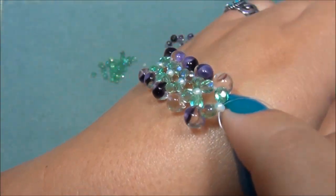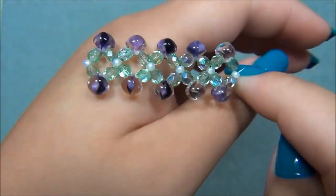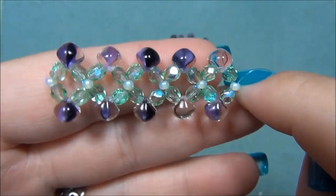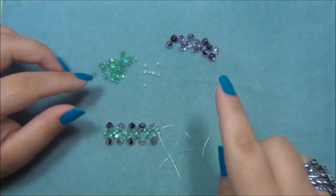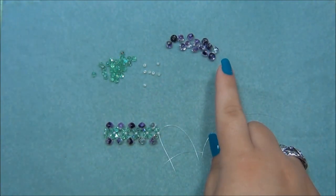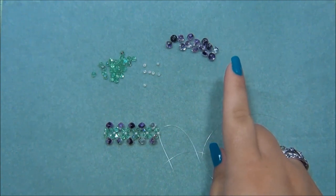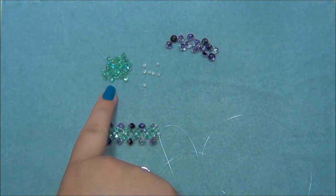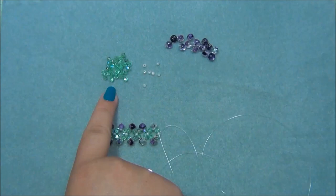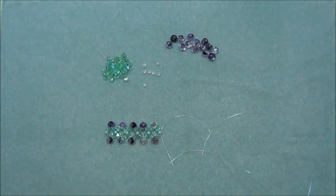Keep going doing this weave until you use up all of your beads. There are 25 mushroom beads in the strand but you're only going to need 24, so you'll have one left over. You'll use up pretty much all the other beads except for about two. Keep going with this weave and when you're finished using up your beads, I'll show you how to finish it off.